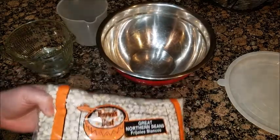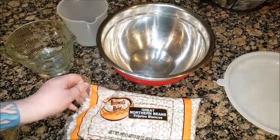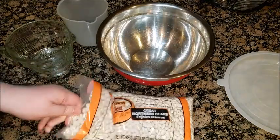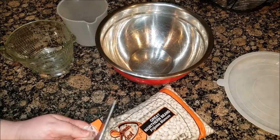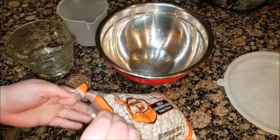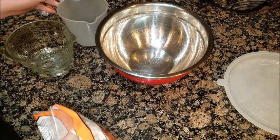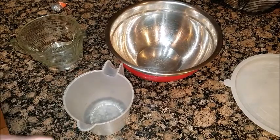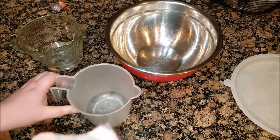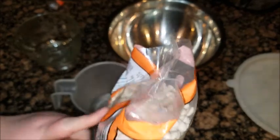So we're going to take our Great Northern beans — this is two pounds. You have to do this the night before because you want to at least soak them for about eight hours. For every cup of beans, you need to have four cups of water.